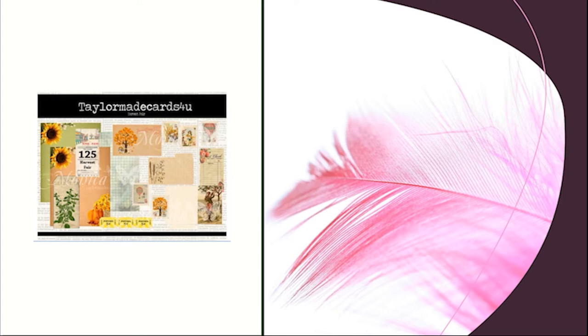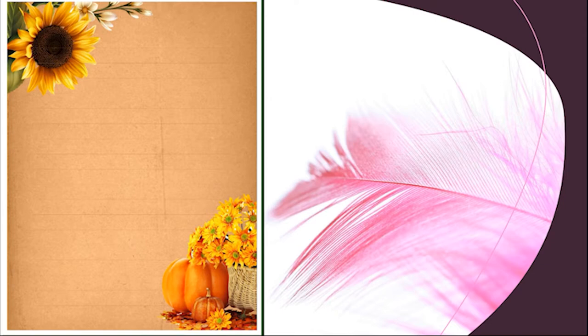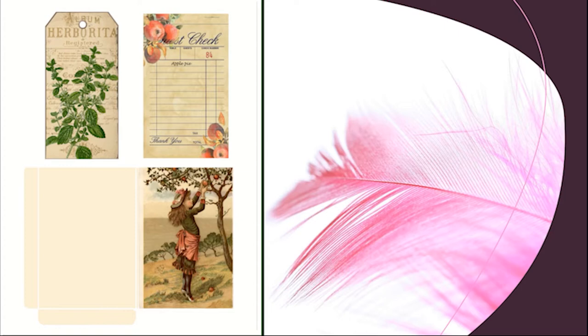This set has several images. It includes this gingham paper, which is an 8.5 x 11 print. Then you have a pumpkin and sunflower, and finally a double sunflower. All three of these are 8.5 x 11. Next you have ephemera — there are two sheets. This one here has a guest check, a little envelope pocket, and a tag.